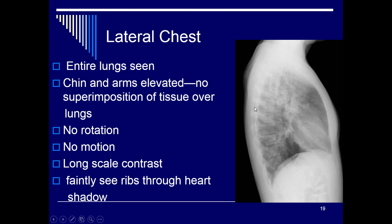On the lateral chest x-ray, you should see the entire lung field from the apices down to the costophrenic angles and the diaphragm. Make sure the chin and arms are out of the way, there's no motion, and no rotation on the back. You want a nice wide dynamic range, and you should faintly see the ribs through the heart shadow.